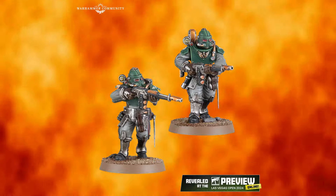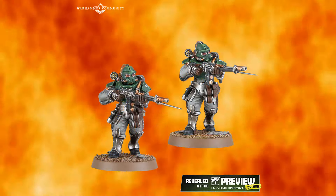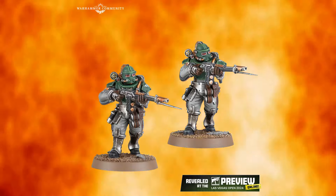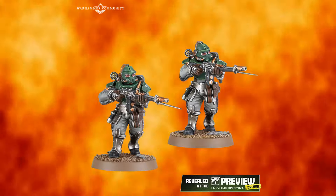They're getting some really, really nice sculpts with the new technologies. These are great looking models and I like the infantry a lot.